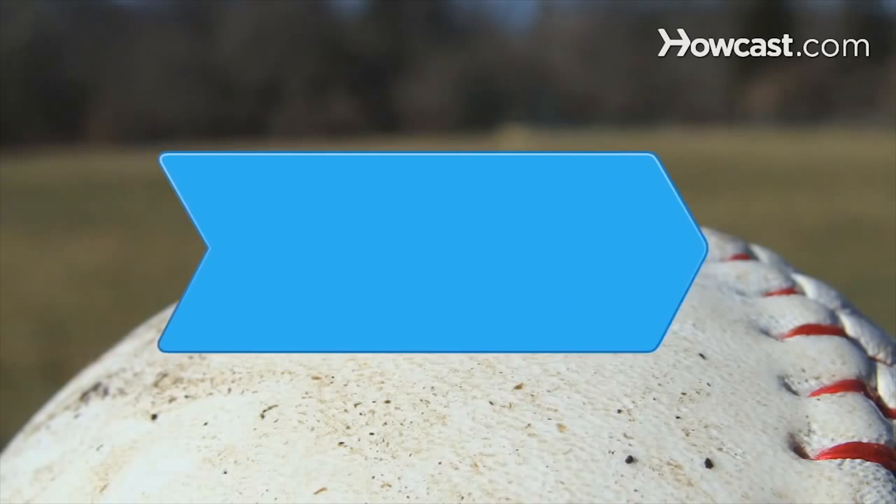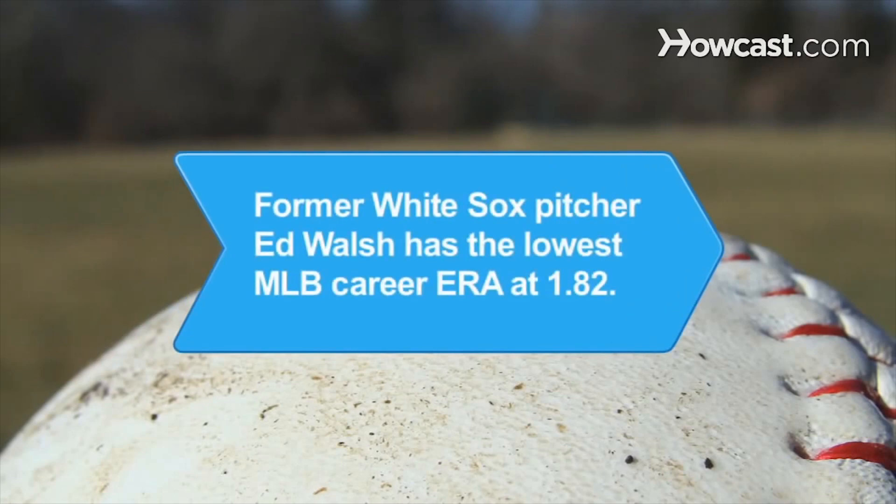For Major League ballplayers, an ERA of 4 is about average, and an ERA of 2 or less is excellent. Did you know Ed Walsh, who played with the Chicago White Sox from 1904 to 1916, has the lowest ERA in Major League Baseball at 1.82, but the statistic is unofficial, since the American League didn't accept ERA as a statistic until 1913.